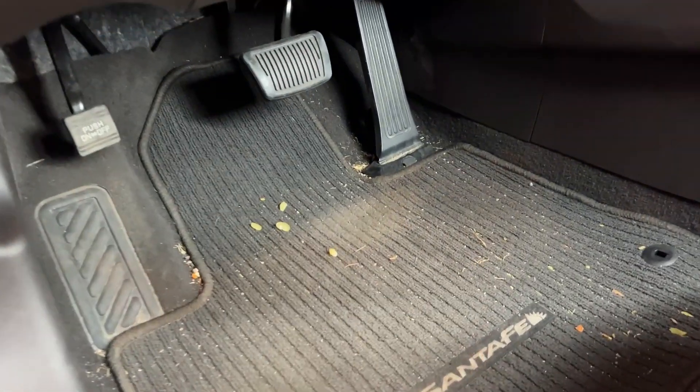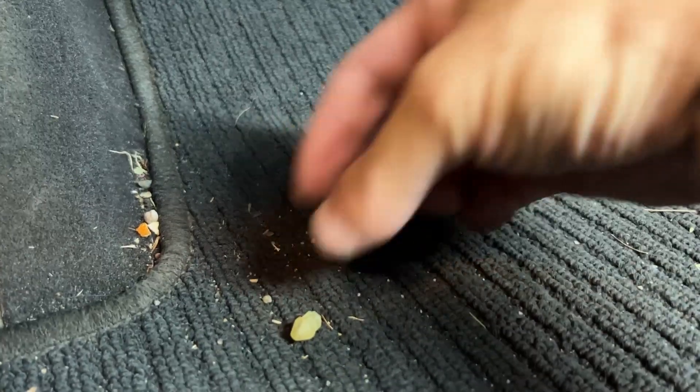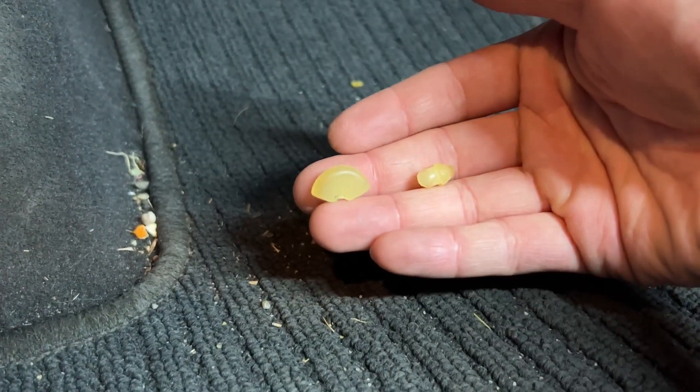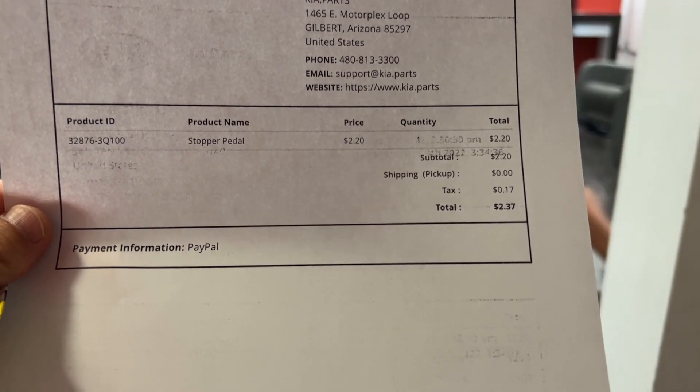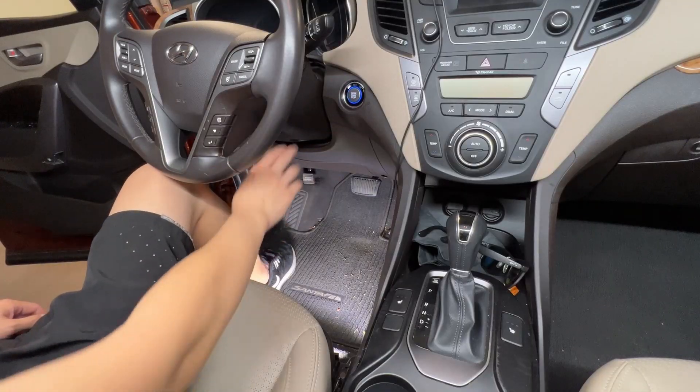If you go under the driver's seat you will find a piece of rubber that looks like this. It's called a brake stopper and you can get it at the dealership for less than 3 bucks. Replacement is straightforward.